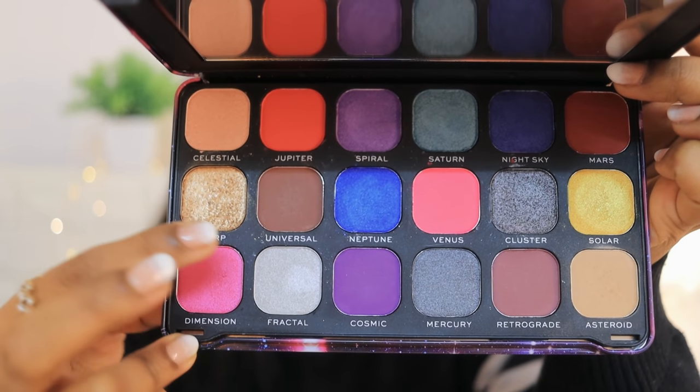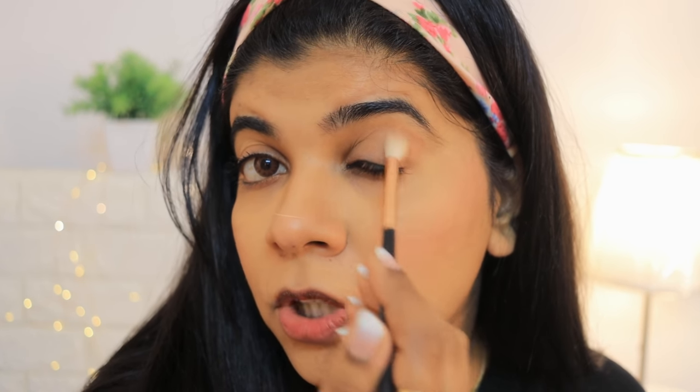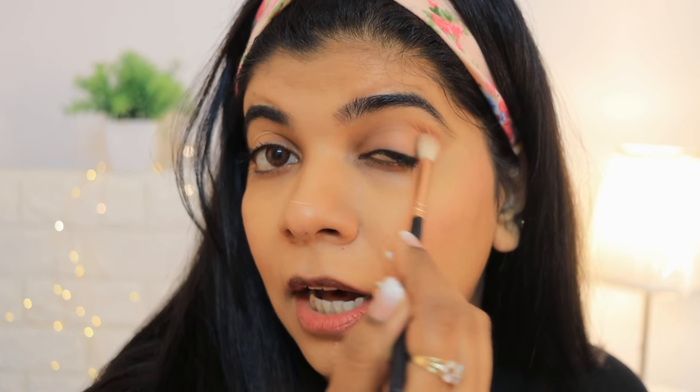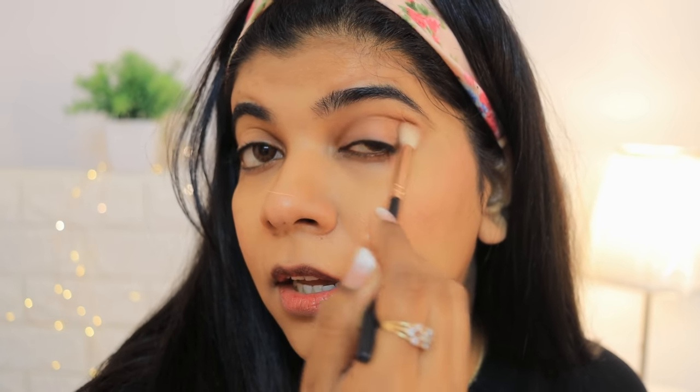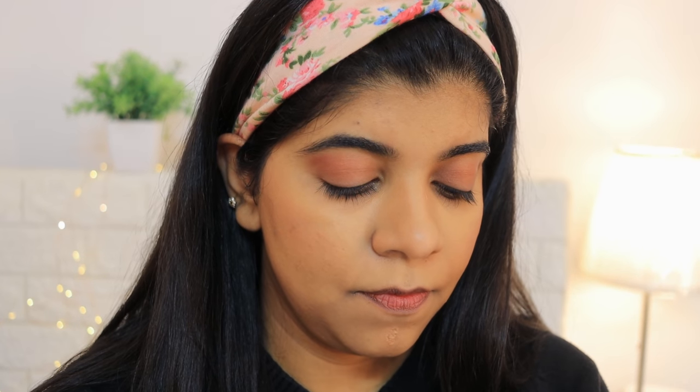I have only one eyeshadow palette — the Forever Flawless Constellation palette — and I used only two shades from it. First, a brown shade, which is a universal shade, applied starting from the outer corner of the eye. You have more time when doing your own makeup — a makeup artist can do a full V cut with four colors, but when doing it yourself there's less time. I am then taking a golden color and applying it on the lid.